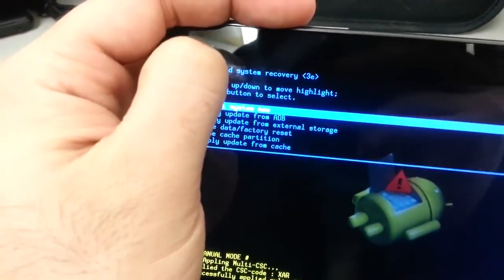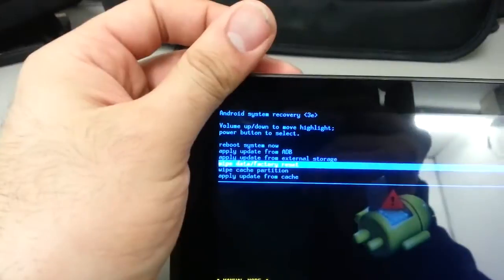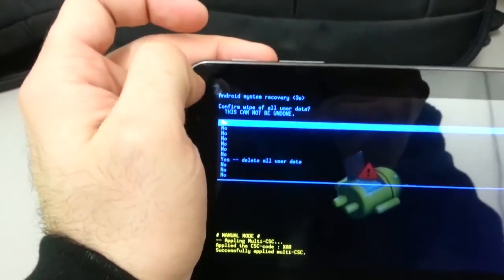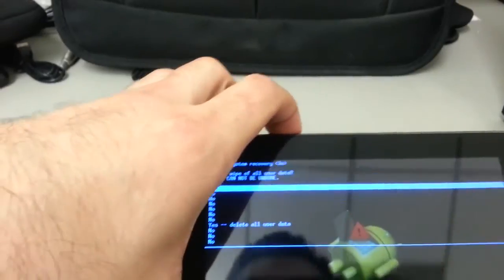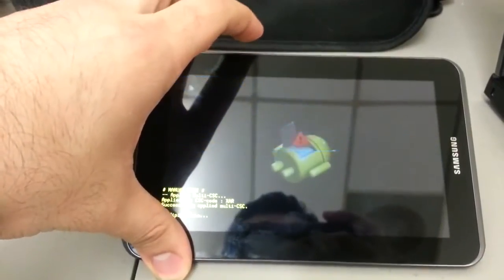You can scroll using the volume buttons — use the volume down button to navigate to 'wipe data / factory reset.' Press the power button to select that option. You'll then be presented with a screen showing 'No' and 'Yes' options.